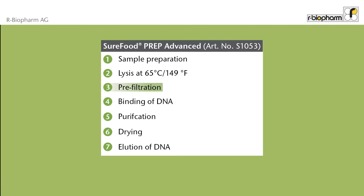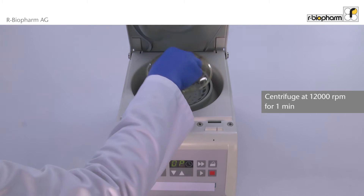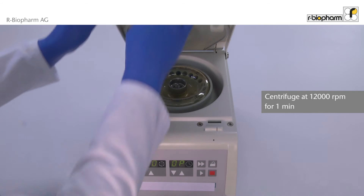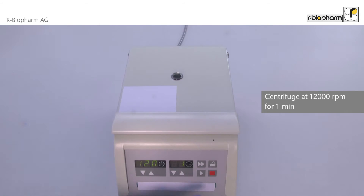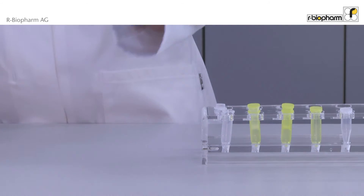In the next step, the supernatant is separated from the solid particles. After the incubation, centrifuge the sample at 12,000 revolutions per minute for one minute. Next, transfer the supernatant into a new reaction tube.